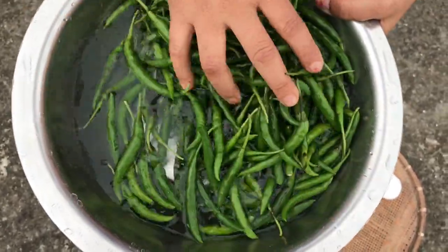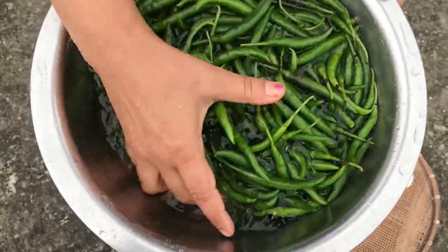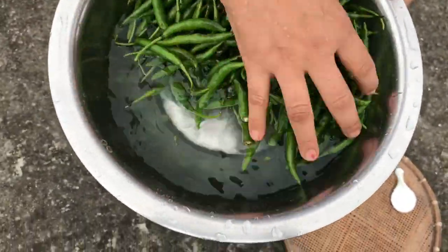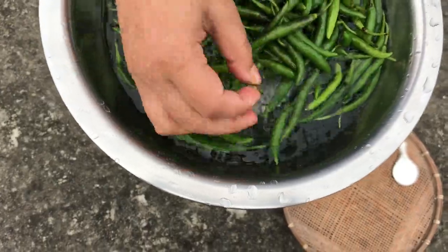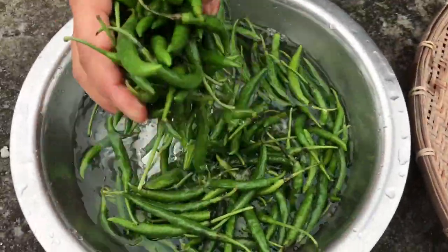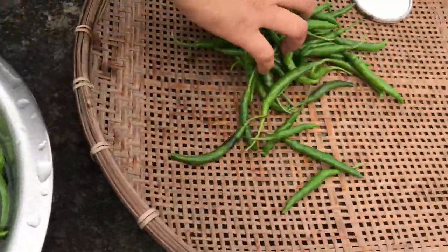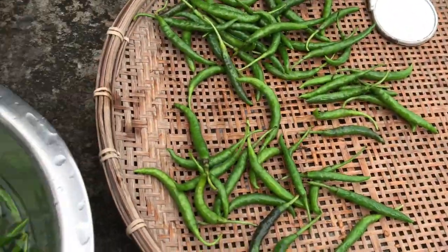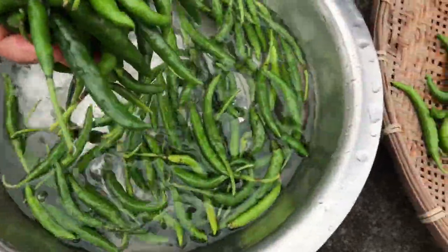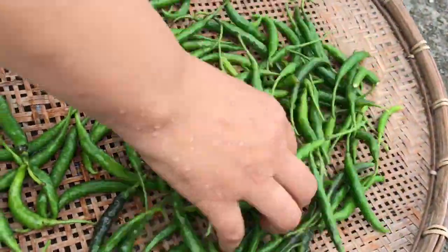This is a green chili. I will be able to get a green chili. This way, I was able to make some of the dishes in the kitchen.